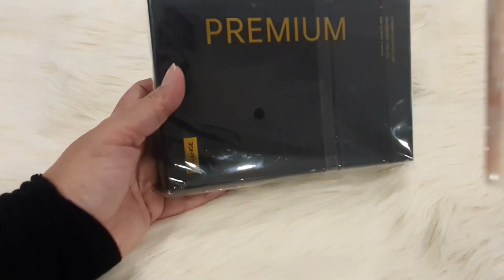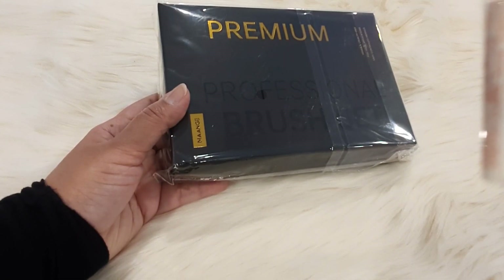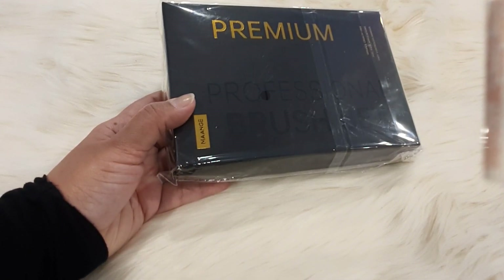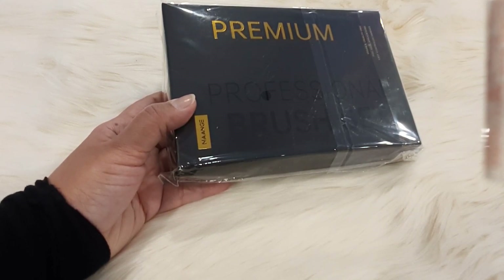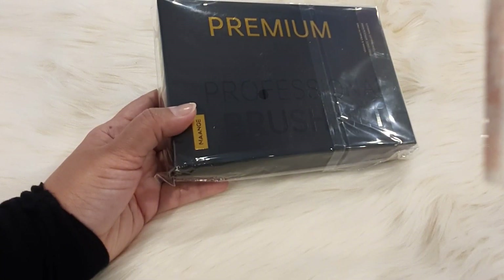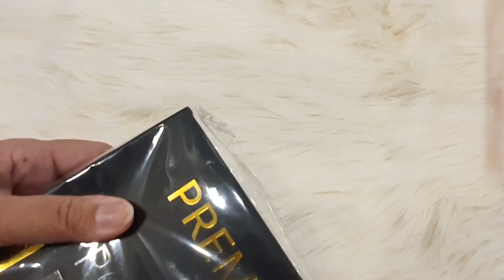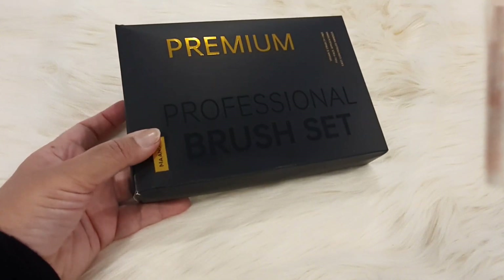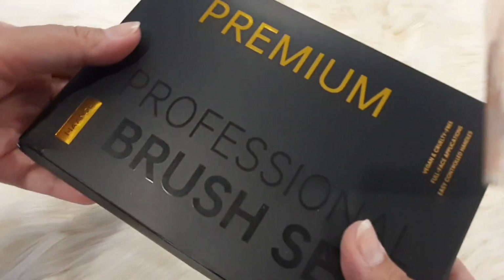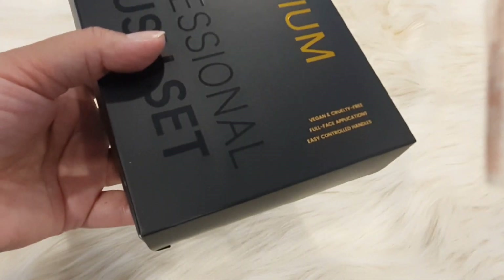They come in different set sizes: 25 pieces, 18 pieces, 30 pieces, and 20 pieces, in different colors and ranges. The 20-piece set is 4,200 and the 30-piece set is 4,700. They are also sold on sale. These are premium professional brushes — if you are looking for professional brushes to include in your kit, you should try these.